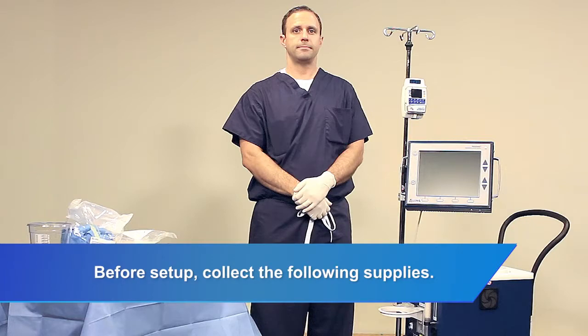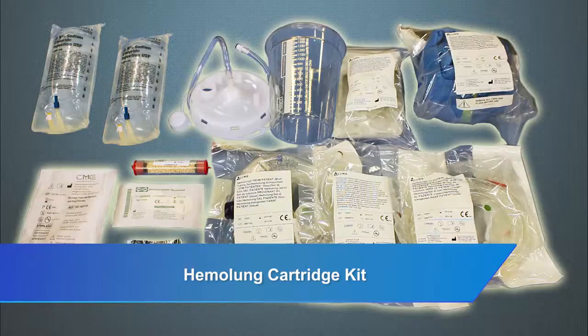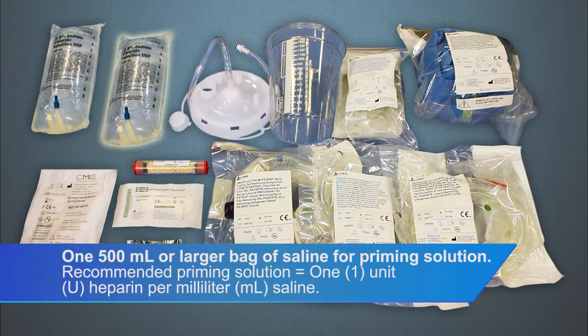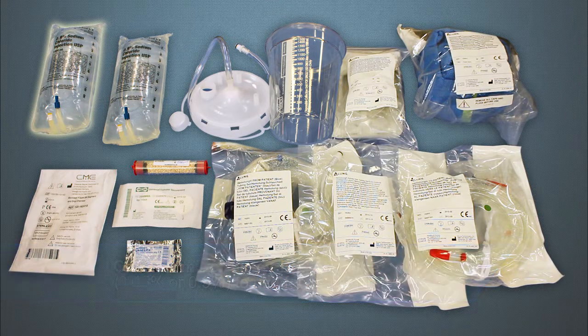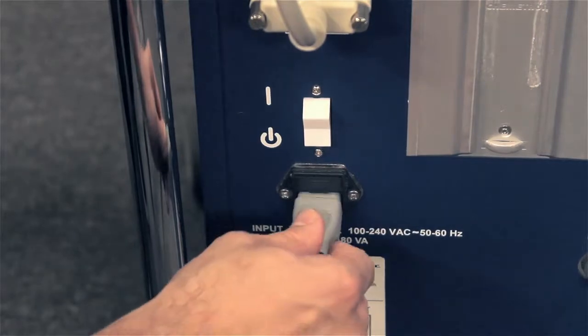Before set up, collect the following supplies: Hemolung Cartridge Kit, one 500ml or larger bag of saline for priming solution — recommended priming solution equals 1 unit heparin per milliliter saline — and one 500ml or larger bag of saline to use for seal flush.